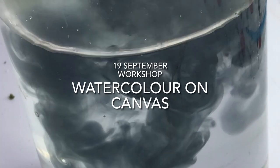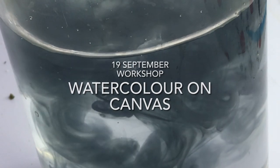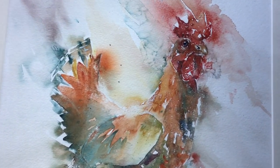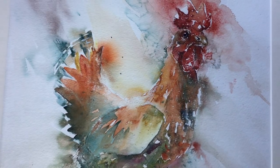Watercolour is such a beautiful medium. The way it flows through the water, its unpredictability, and you get this lovely glow when it's on paper. But when you start to frame it you get all those reflections as well as the cost and the weight of the actual framing.